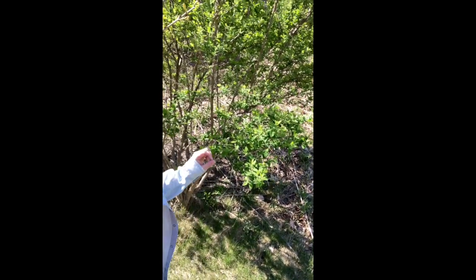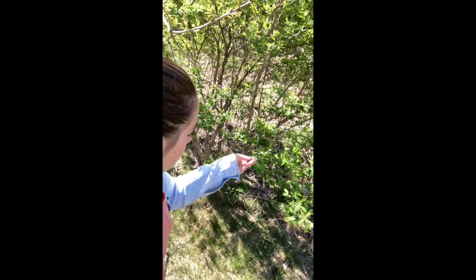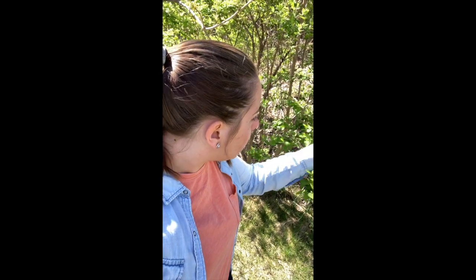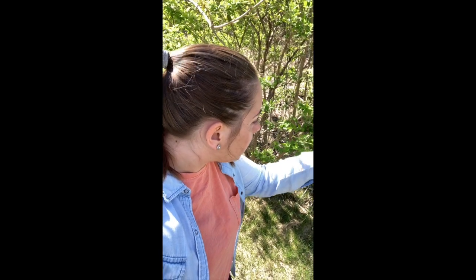It is a beautiful, gorgeous day outside. I'm going to take a leaf off of this tree. I'm going to take a few since they're small — this one, this one, and this one. I've got three active leaves right here. Let's go bring them inside.